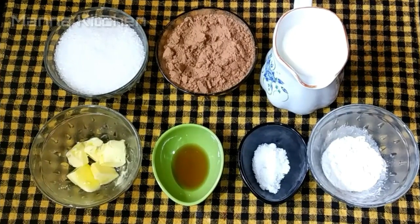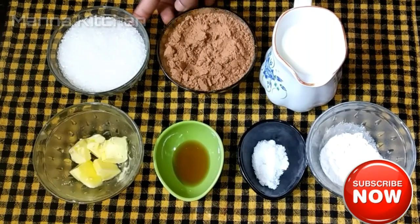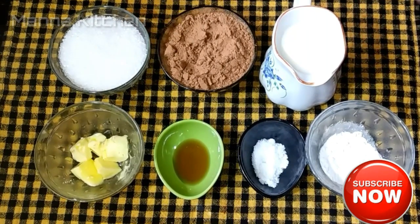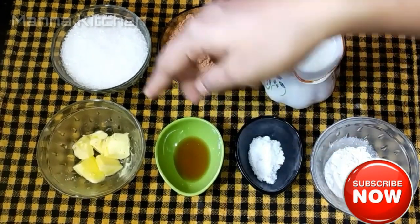I made a chocolate sauce for this. I put 1 cup of salt, 6 cups of cocoa powder, 3 cups of sugar, 1 teaspoon of pepper, 1 teaspoon of vanilla essence and 1 tablespoon of butter.